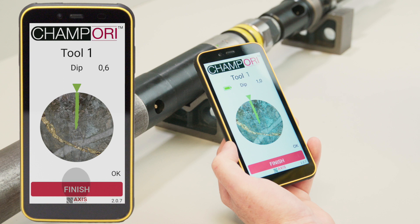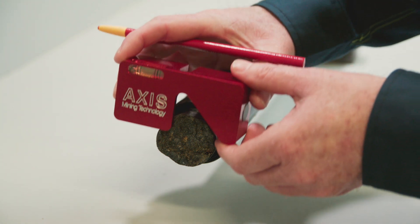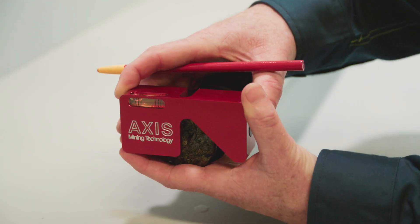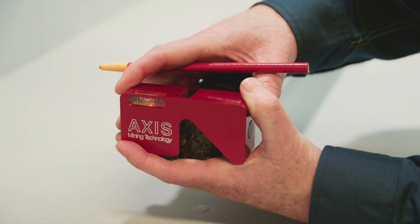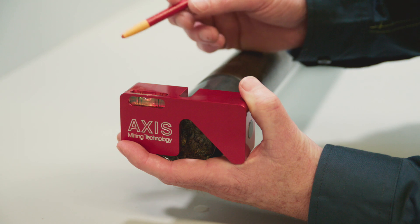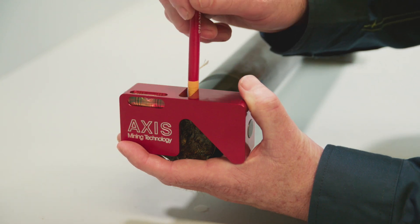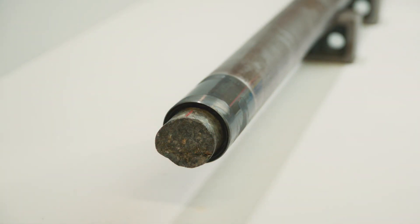Select Finish. Ensure the inner tube does not move from this point until after the core has been marked. Place the orientation transfer level on the core or on the core lifter face. Align the level horizontally ensuring the spirit bubble is centered between the inside pair of lines. Mark the core. Repeat this process for each drill and orientation cycle.